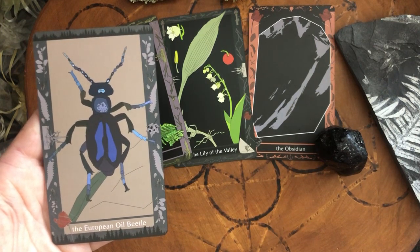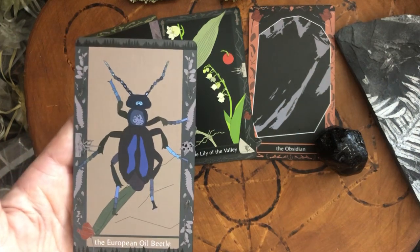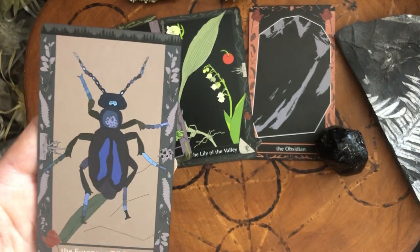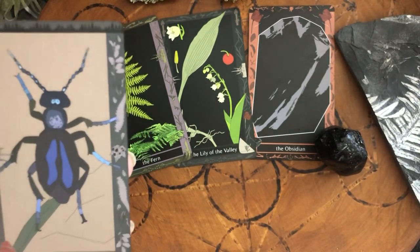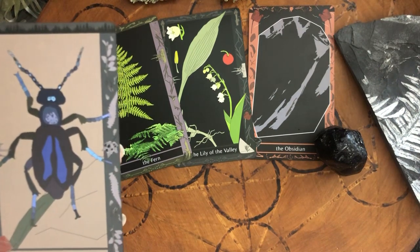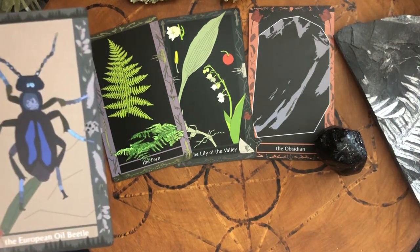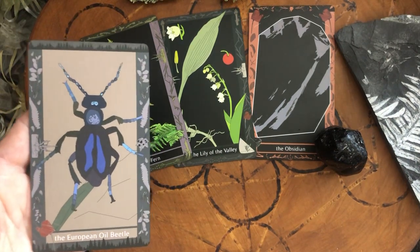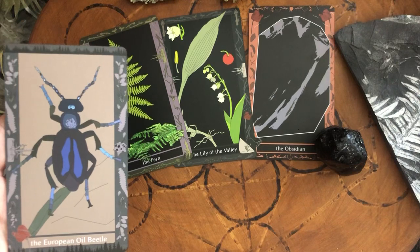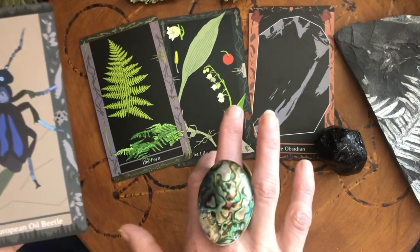There's so much information in these books. The oil beetle will appear — it is a wolf in sheep's clothing. It hitches a ride, it is a freeloader; it substitutes one thing for another, operating from a place of lack, looking for sweetness, ambushing, lurking. It is crafty. Maybe that is someone around you, so maybe you need to work on your boundaries — or maybe it is you.